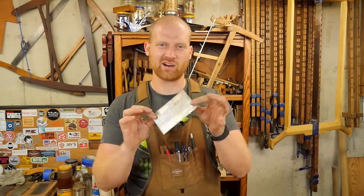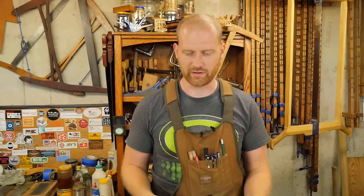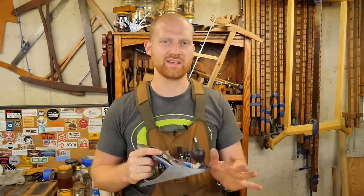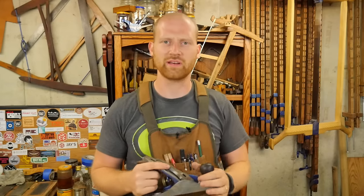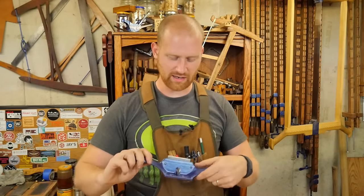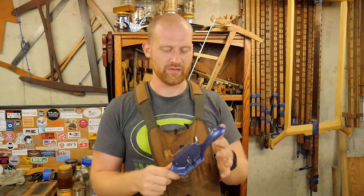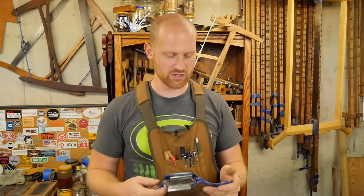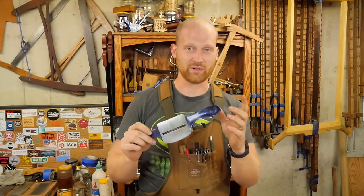If you're trying to figure out how to make a card scraper work and it's just not doing what you want, or setting up a smoothing plane to get that buttery fine smooth surface at the very end — especially if grain is going in different directions — is an absolute pain, your answer may actually be a Stanley 80 or 81. This is a great old scraping plane, and I want to go through the differences, where it works, and how to use it.